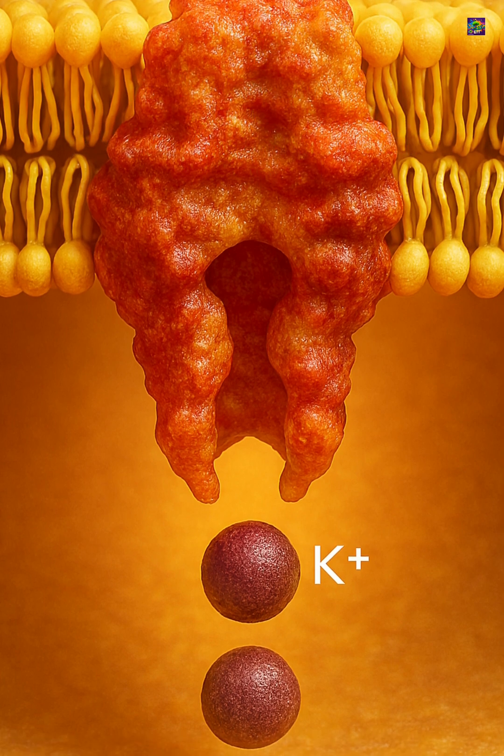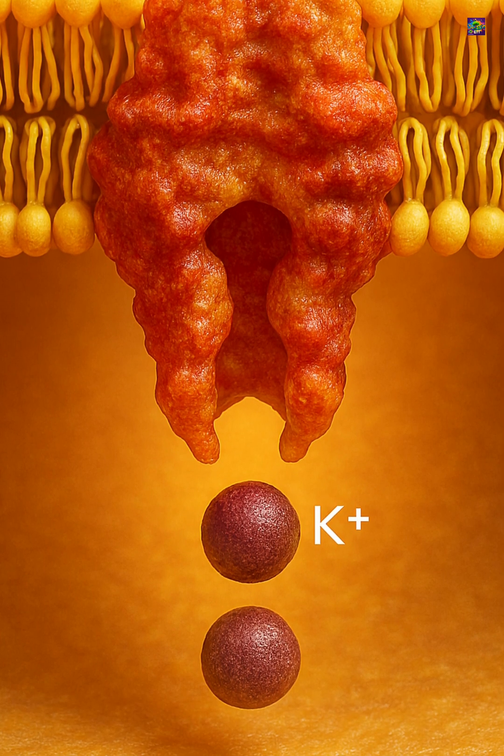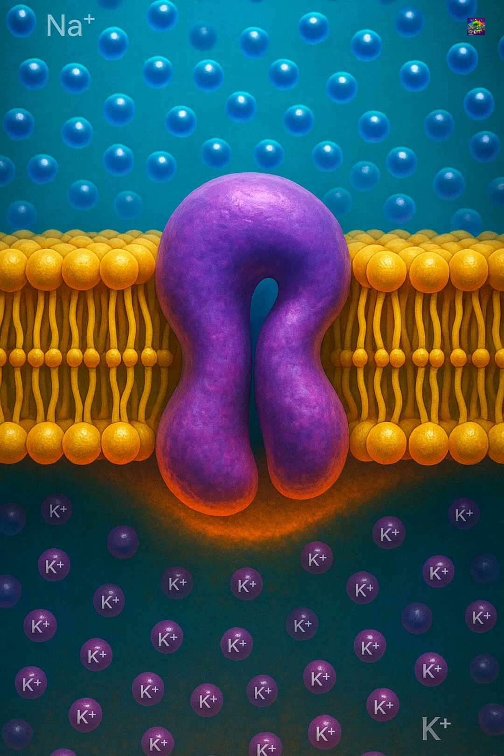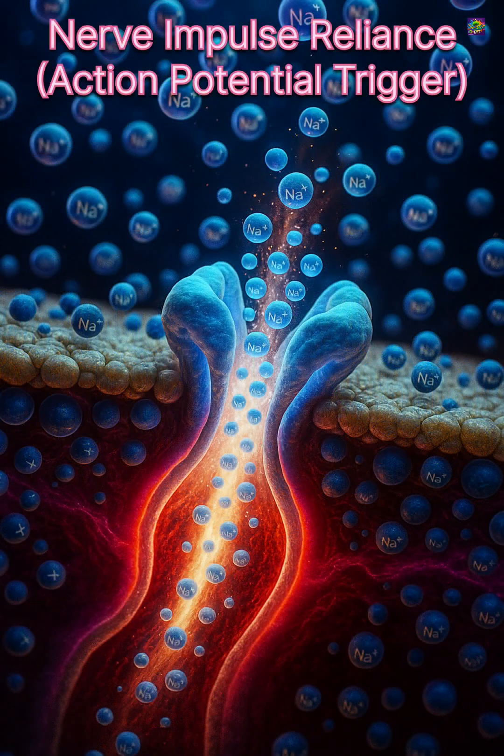Creating a steady difference between the two sides of the membrane, this unequal exchange produces both an electrical and a chemical gradient. The inside stays slightly negative compared to the outside, and this difference is essential for many functions.